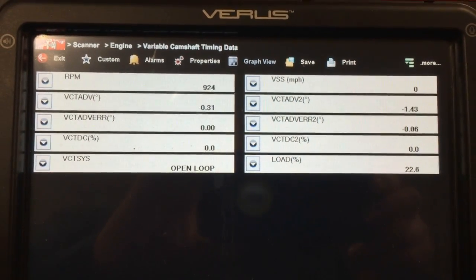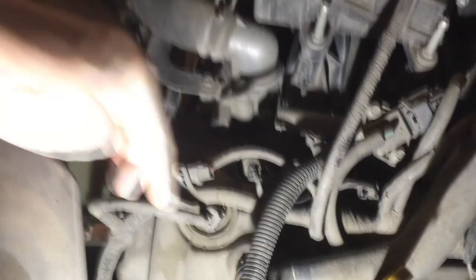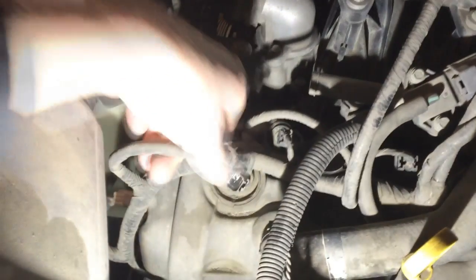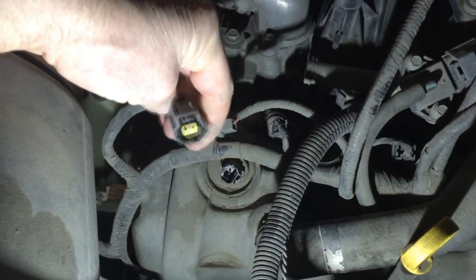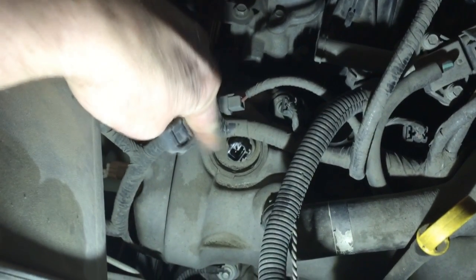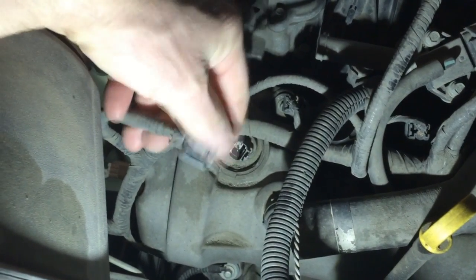Before doing any repairs you've got to verify that you've got good oil pressure at warm operating temperature. So here's a good starting point: get the engine at normal operating temperature and then you're going to want to feed the ground by back-probing into the variable camshaft timing solenoid located on top of the valve cover.